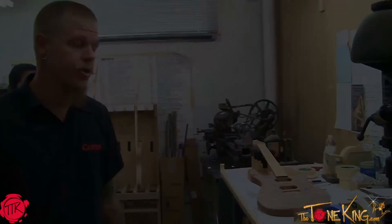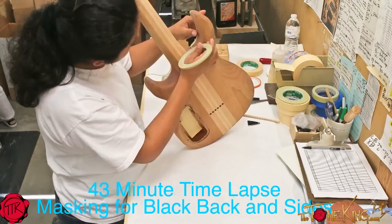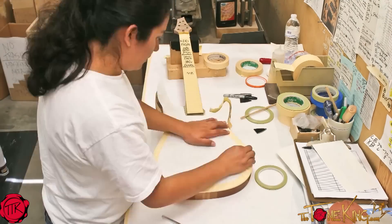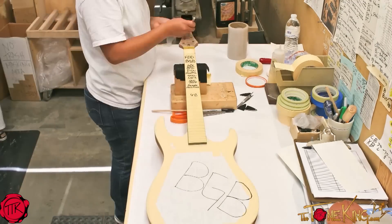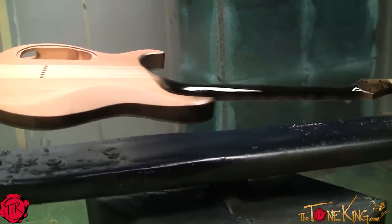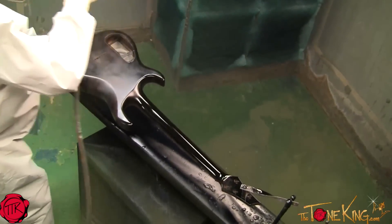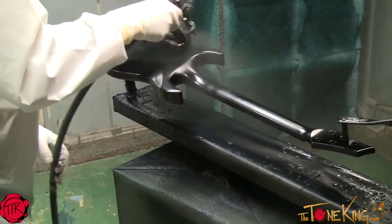We're going to do a time-lapse video here, so sit back and watch. We're going to put the first coat of black on. We're going to go ahead and put the second and final coat of black on.